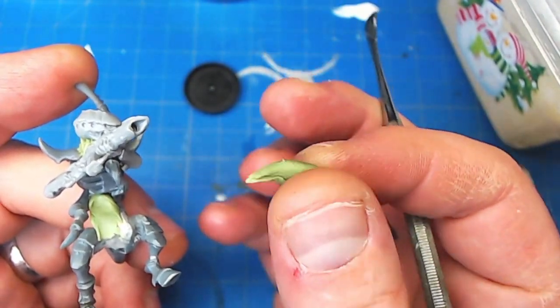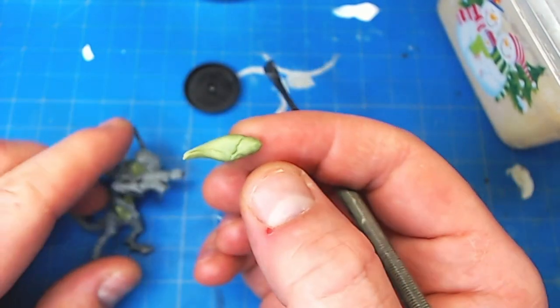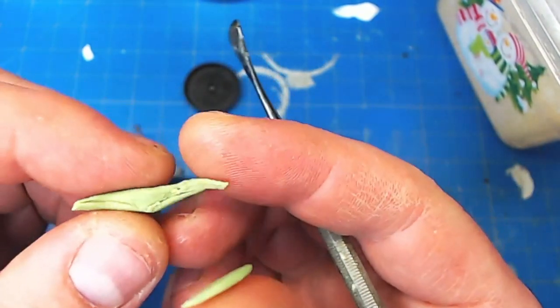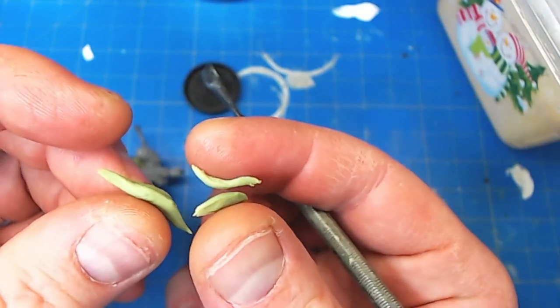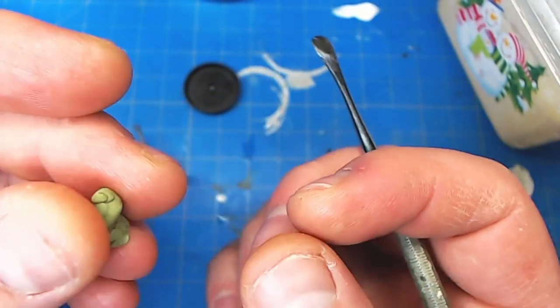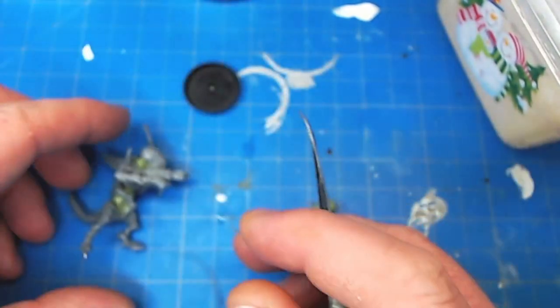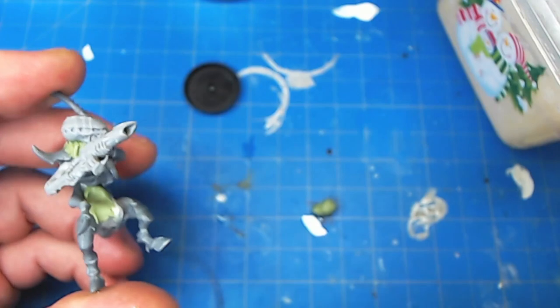If you have extra putty, you want to save it for later — break it up into small pieces, put it in a small container, and then stick it into your freezer because that will stop the putty from further hardening. Then you can just pull it out of your freezer, defrost it with your fingers, and keep working with it.